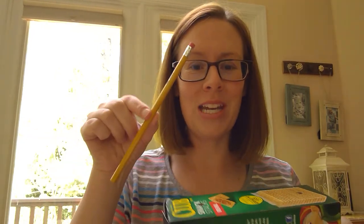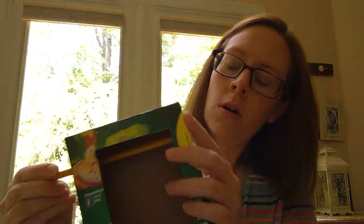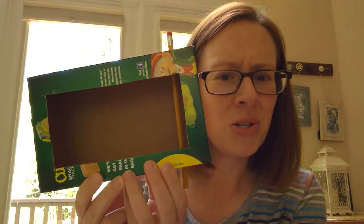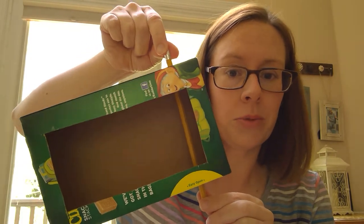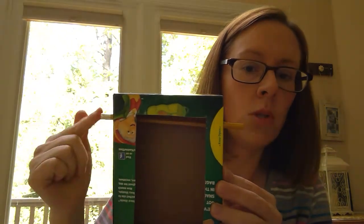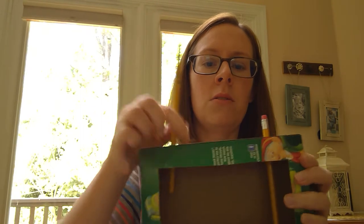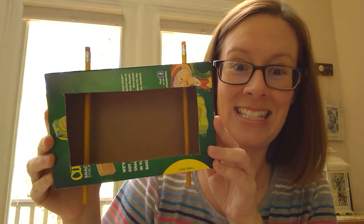Make sure the holes are across from each other, because here's what you're gonna do: you're gonna take your pencil and actually shove it through the holes, going all the way through to the other side. That's why you want to make sure your box isn't too big — if it's too big your pencils won't fit through. You need a box you can stick a pencil through so it sticks out on both sides. Then do the same thing on the other side with your other pencil.